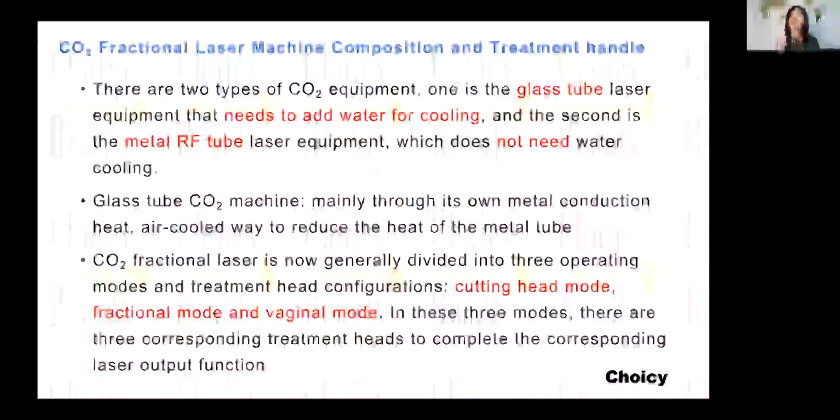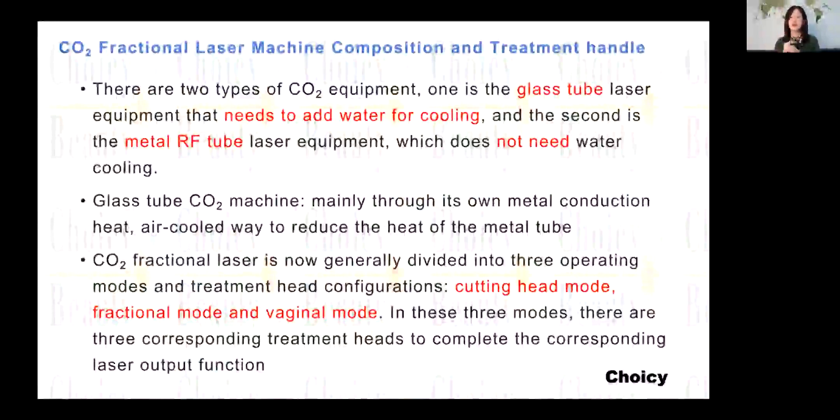There are two main types of the CO2 laser. One type is the RF metal tube, and one type is the glass tube. Those are the two main differences. Both can have the vaginal treatment.